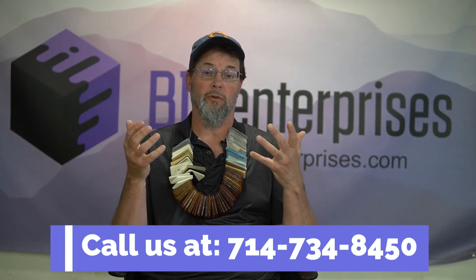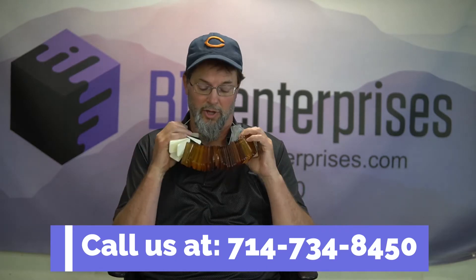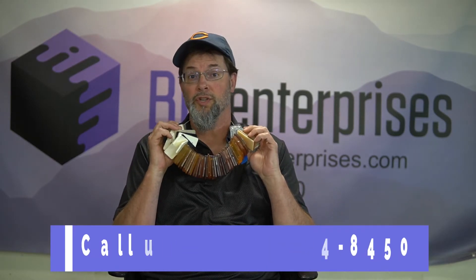Make sure you contact me or your BJB customer service representative to get your hands on one of these material swatches so you can make the right choices for color and for properties.